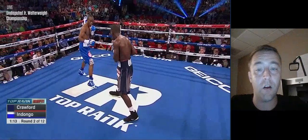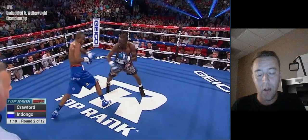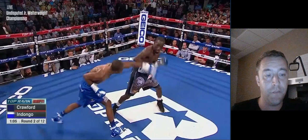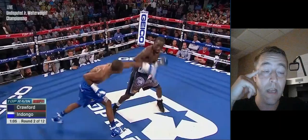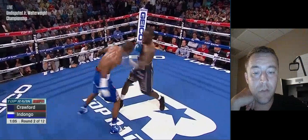Crawford is looking to take away that committed jab. That's going to be really interesting — I'm going to do some more film study on Jeff Horn to see if there's a difference between Horn's feints and his committed jab, because that looks like exactly what Crawford is picking up on: he can figure out when Julius Indongo is feinting his jab and when he's actually committing to it, and that's what he's looking to take away.